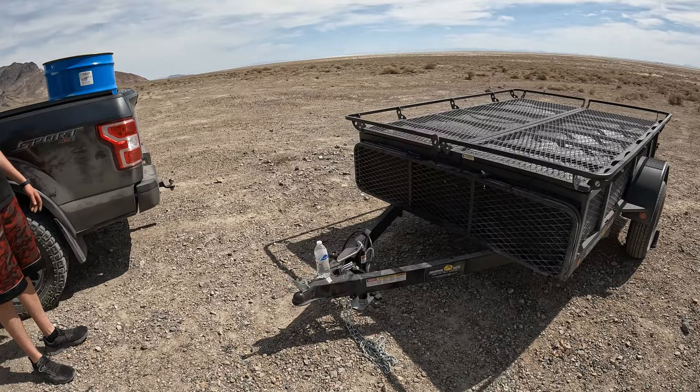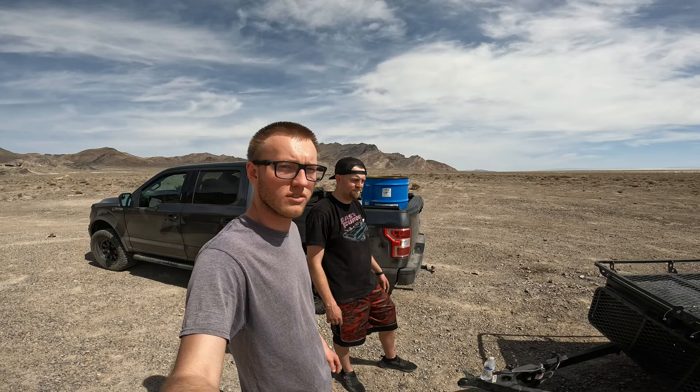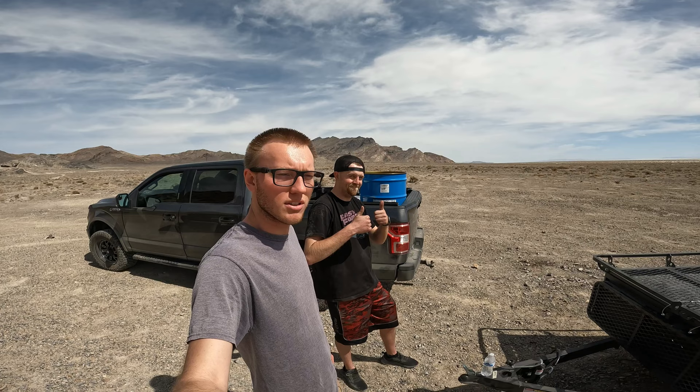Thanks to Christian for giving us a tour of his new camper. Stay tuned for next week's video where we put this thing to the test on an overnight camping trip. If you liked this video, give it a thumbs up, comment down below, hit that subscribe button — we'll catch you guys next week.